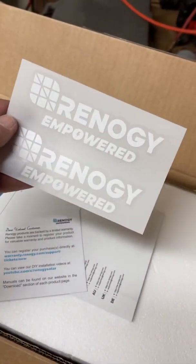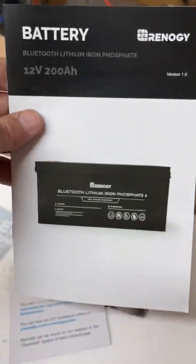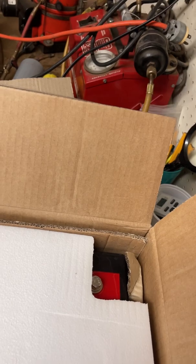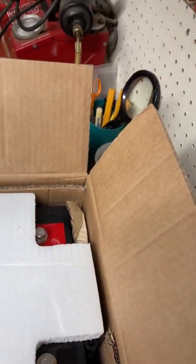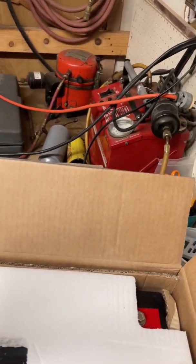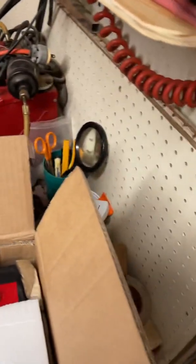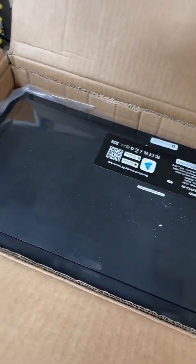Just unpacking this a little bit. As always, you get a user manual, some Renergy Empowered stickers, and another user manual that comes with it. It looks like you also have some post covers, some bolts, and — oh, that's so cool.